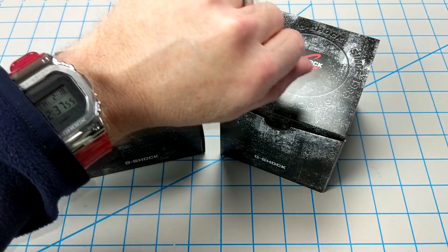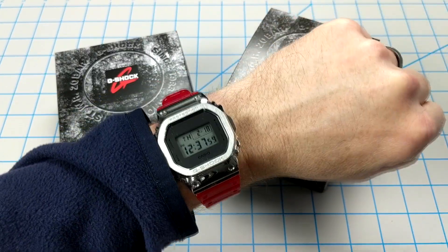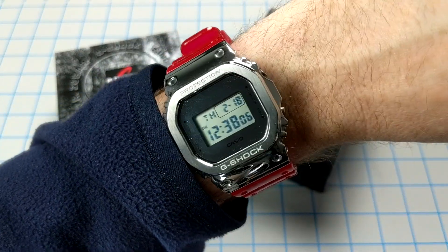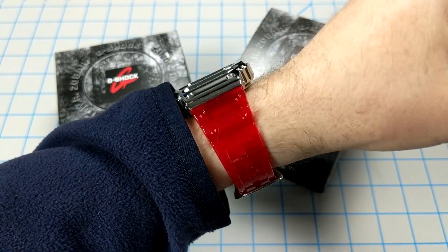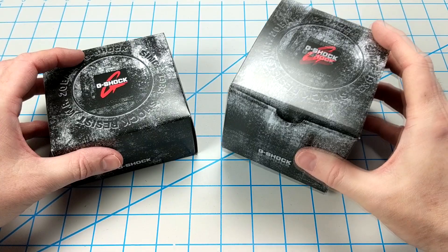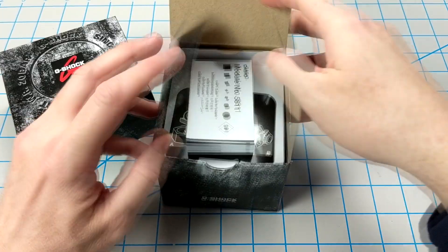Welcome back Casio lovers — let's do a quick wrist check. Today I'm sporting the DW5600 SK with the mirrored dial, an aftermarket stainless steel bezel, and a red transparent jelly band, which I think looks pretty cool. I just received these two boxes in the mail and wanted to upload a quick unboxing to give you a first-hand look at both of them.